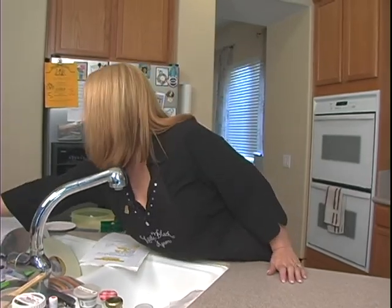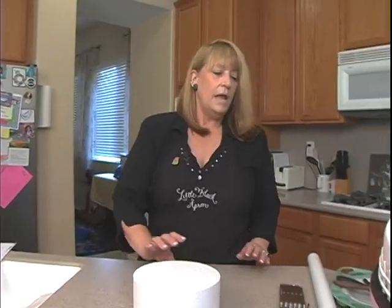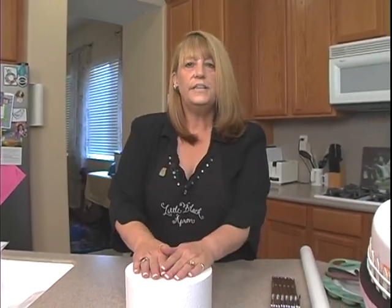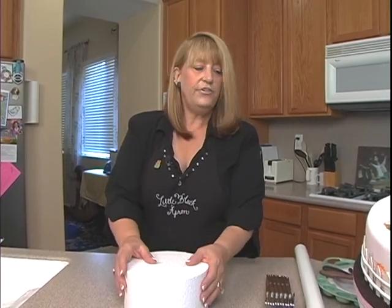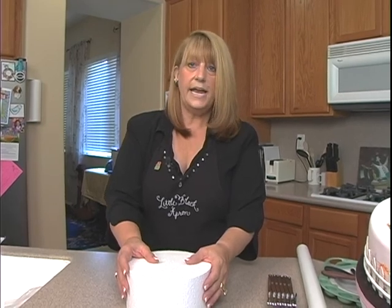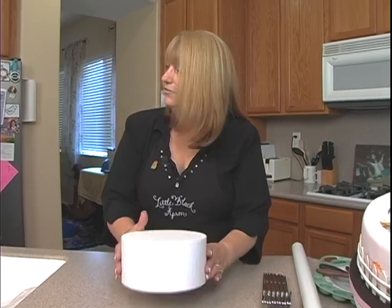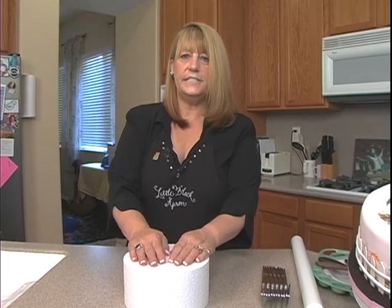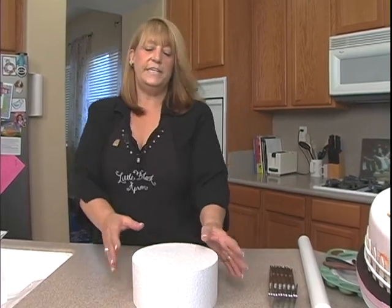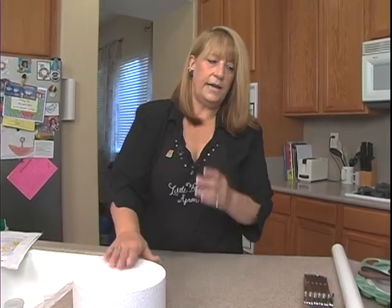What we need today is we're going to start out with a styrofoam dummy, and we'll be covering that. Normally this would be done in actual cake, and it always is. For those of you who teach, I'll show you how I assemble my dummy cakes so they stand durable during transportation — it's a little different technique. My husband gets a kick out of it, and anyone in the kitchen when you're doing this might be mortified. But these things need to hold up under plane-carrying or shipping, and it does really well.